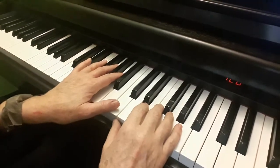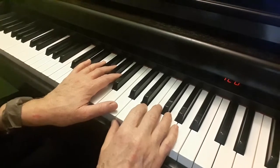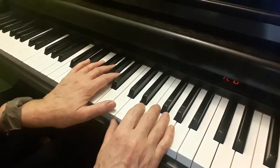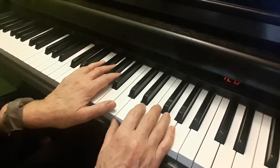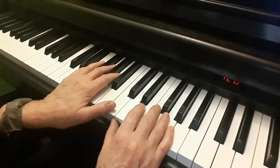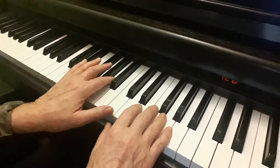Here is the first section of Buret by Bach in the Conservatory Canada Grade 1 book. The articulations are super important in this, so it's more important that you get them exactly right before we even look at picking up the speed. The lifts and slurs all have to be correct, and the finger numberings are super important.